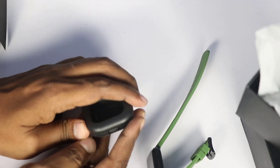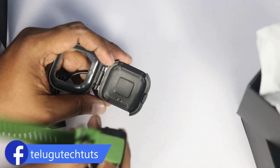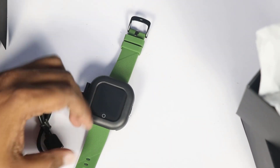We are using the charging case. We will build the watch and pair it to your device. We insert the watch and close the case, then charge it via the USB port.